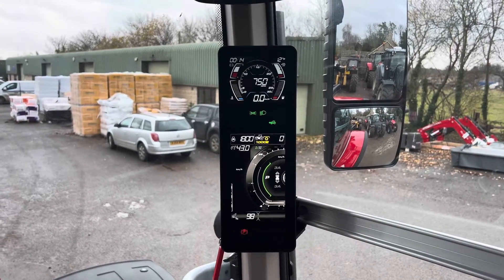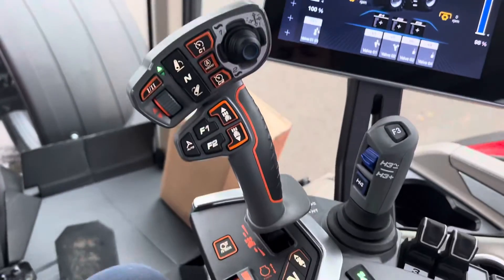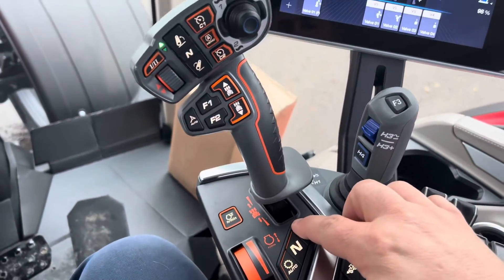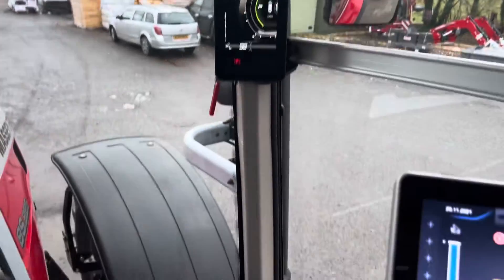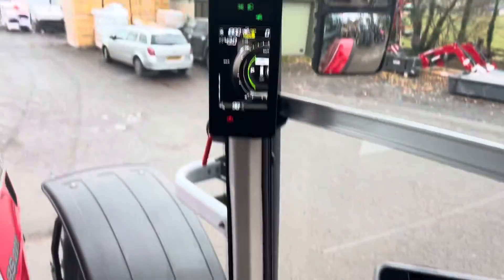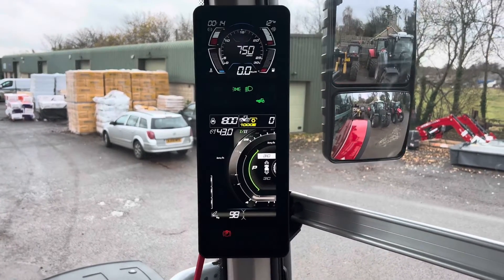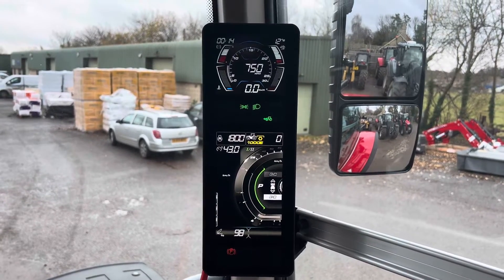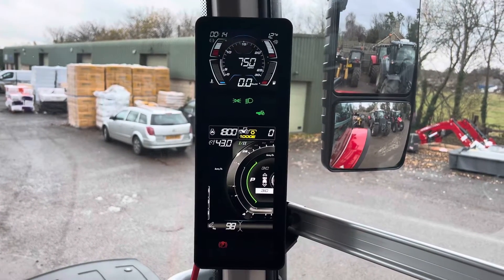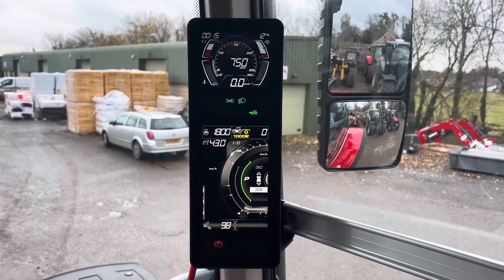To do that, as I showed in my last video, all you need to do to change your take-off gear is just press that — it highlights the 3A in your scroll wheel and it changes it for you. Then if you want to do your reverse gear, press the button again and you can have your reverse gear set separately, nice and easy.